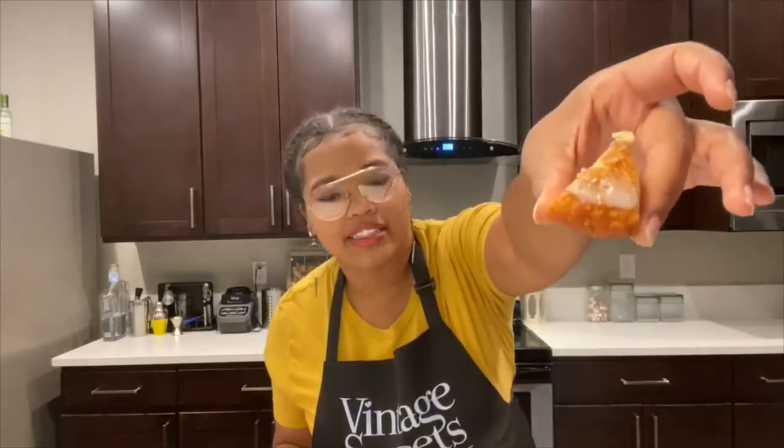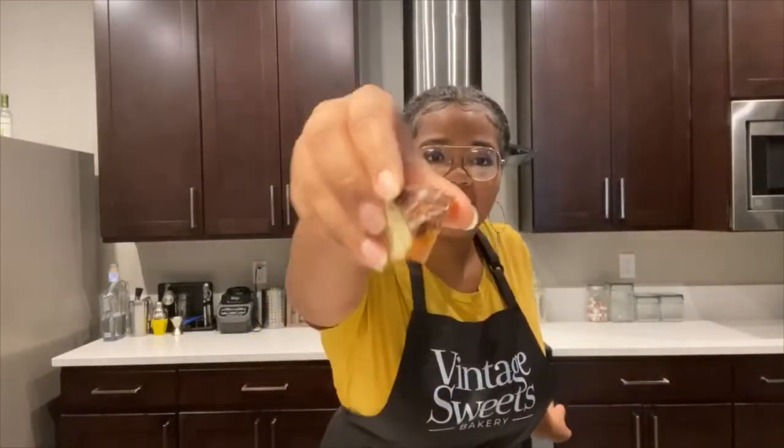Now that our custard base is all finished, I have some doughnuts that I made a couple days ago and I already cut them up into bite-size pieces. I have some that are iced and some with chocolate. That's why I chose to do a chocolate base. So now we're just gonna put all of these doughnuts into the custard.